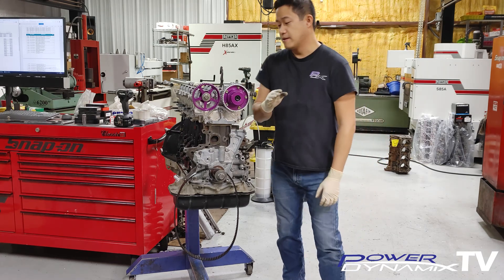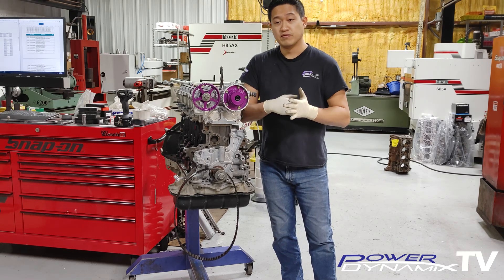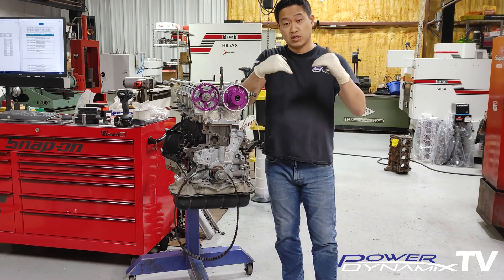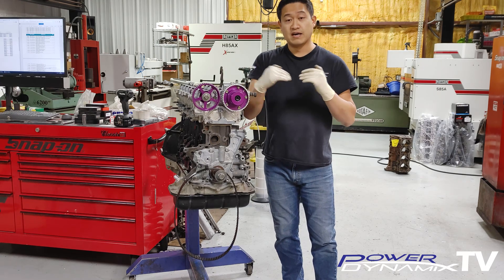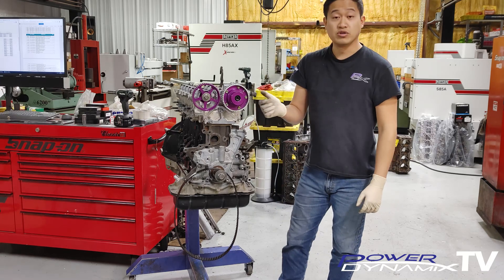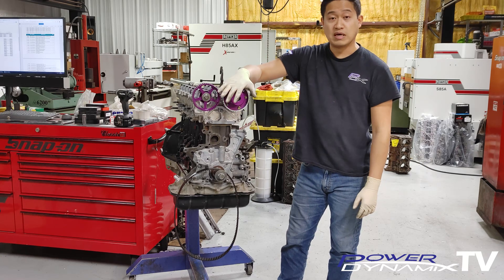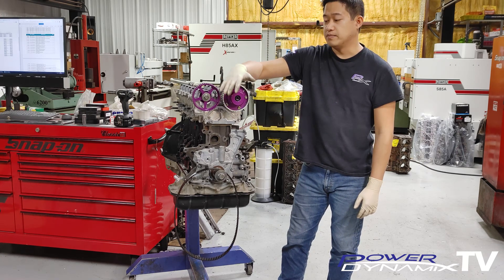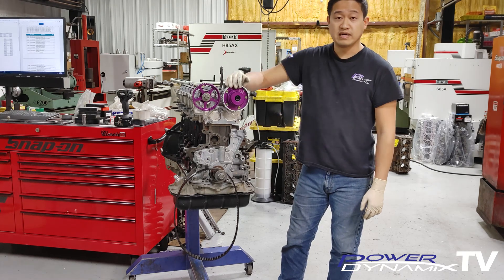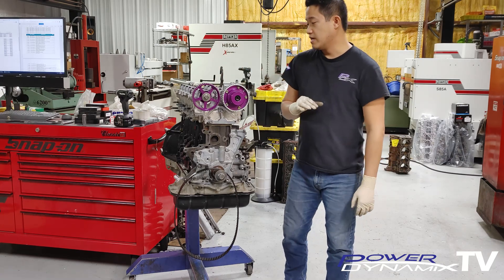On an aftermarket-built race engine with big camshafts and big valves, what will happen is if the timing event doesn't come in just right because you have a slack in the gear, the two valves can actually kiss the tips of each other — which is not good. Best case scenario you might just scratch the valve a little bit; worst case you could bend a valve. So that is something you have to pay extra careful attention to on a built head or with aftermarket components.